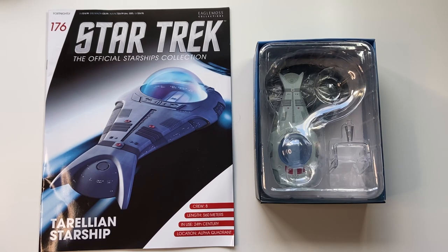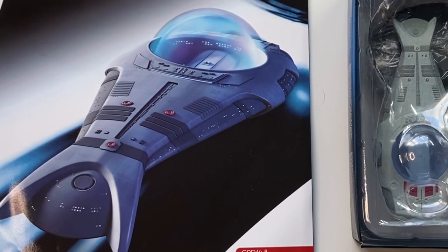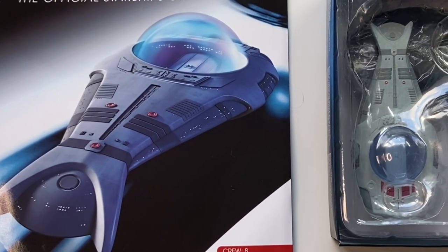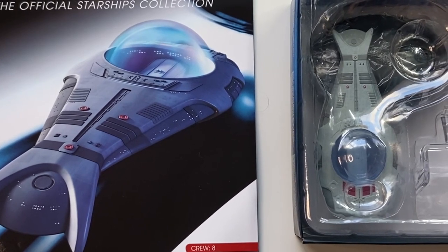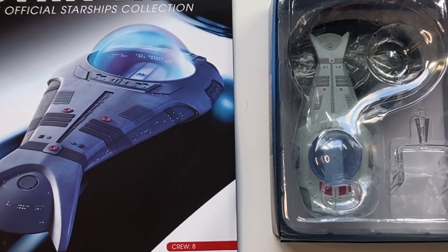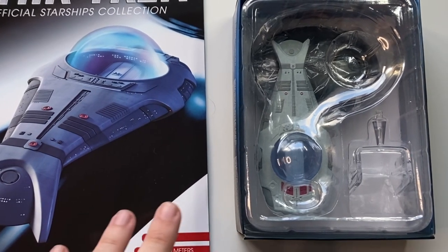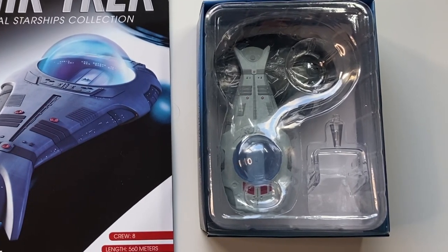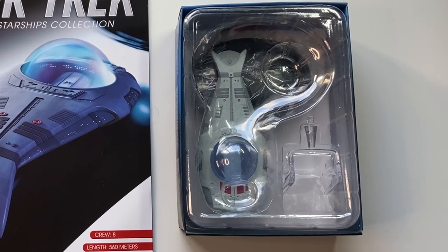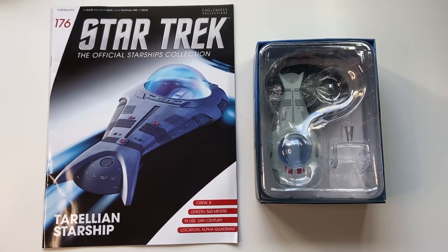Anyway, you all rock — I don't have enough time on this fine blue ball of ours to thank every one of you, but hopefully these videos will do just that. We have a great magazine here and a model to look at, so stay tuned for some up-close and personal details. We'll see what goodies lay inside issue 176, and we'll be comparing this ship to another in the line to get a sense of scale and essence.